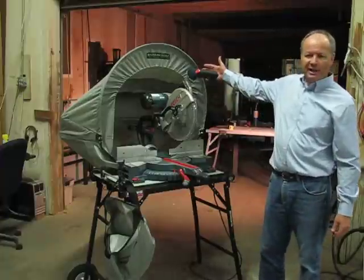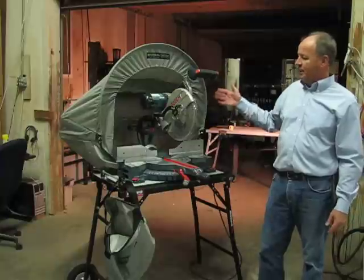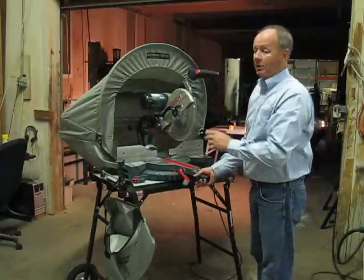Notice the small, concise size of the hood of the Russo 5000. Even though it's small in size, it's designed to fit all the larger saws on the market and at all cutting angles.